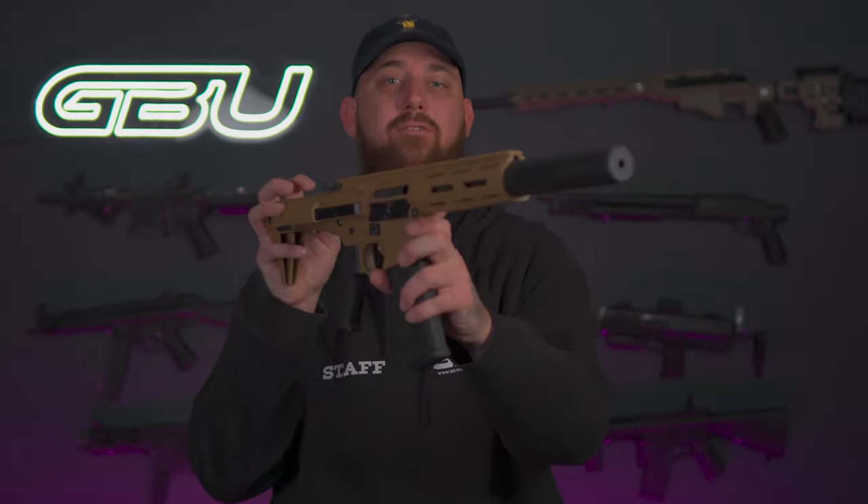What's going on guys, it's Michael here from GBU. We are back again with a brand new blaster to review. This time around we have the HL Honey Badger.